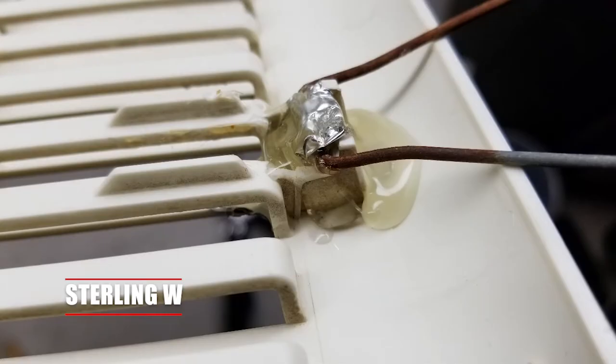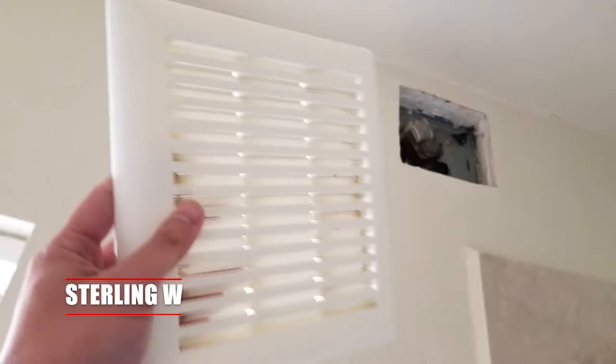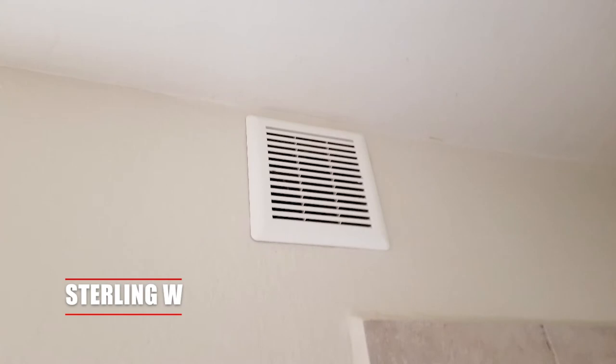Just go ahead and put those springs back in and you're done. And that's it. I'm Snow and W. I hope this was helpful to you. Thanks for watching and I'll see you next time. Bye.